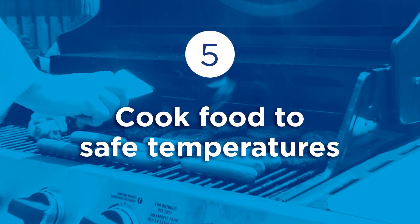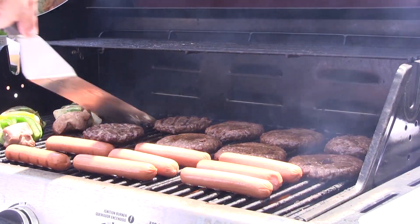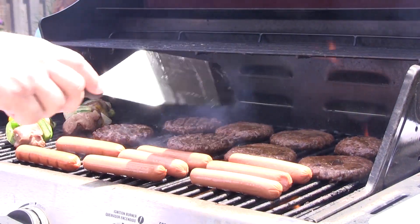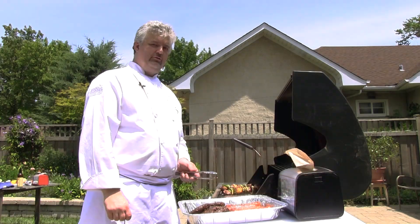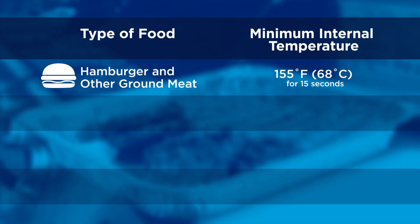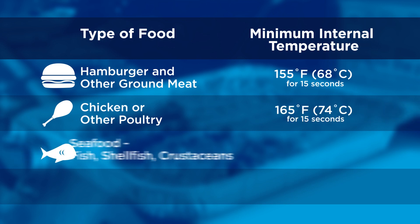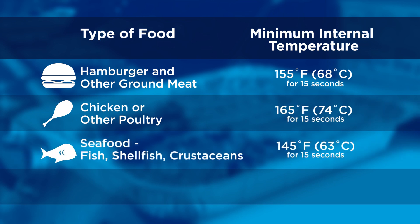Trying to get food ready for a bunch of volleyball game players and your picnic guests is a struggle for any chef, but you want to make sure you give your food sufficient time to come up to proper temperature to prevent foodborne illness. For a hamburger, take the temperature in the thickest part and take at least two readings. It should come up to at least 155 degrees for 15 seconds.